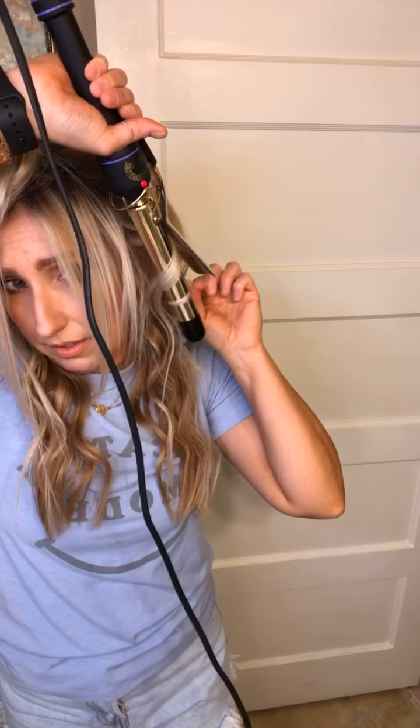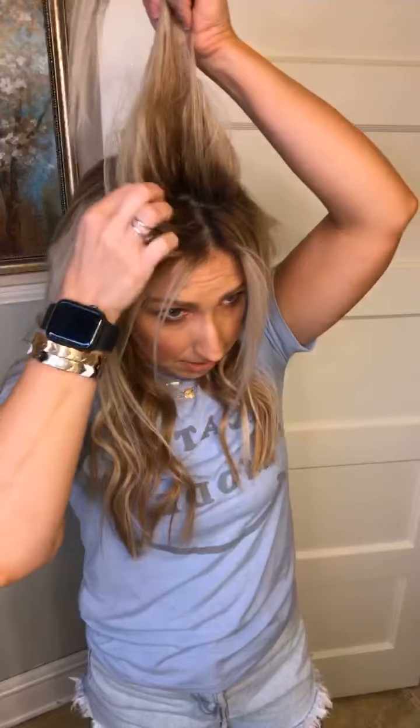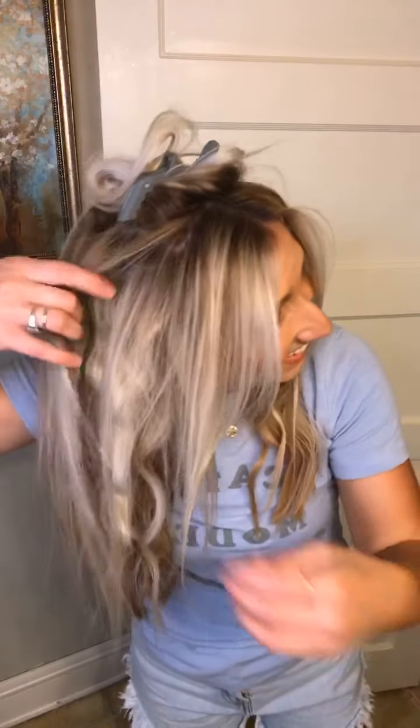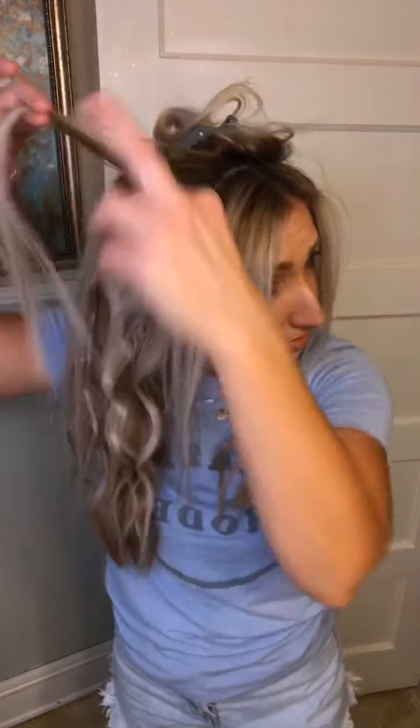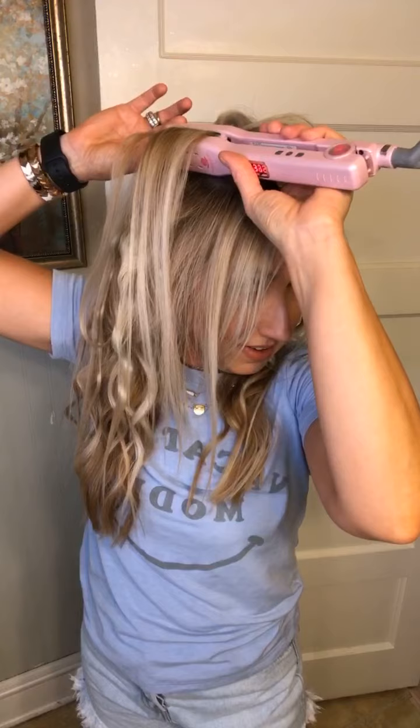I'll just leave it on for a little bit and then let it go. I don't like my front pieces super curly because I don't wash my hair that often — I can go at least seven days without washing with dry shampoo. Since my hair is naturally straight and I just blow-dried this morning with no flat iron, my hair straightens as the days go on. That's why I don't like this too curly.